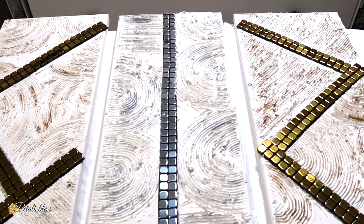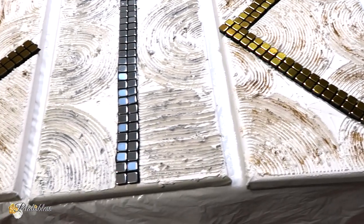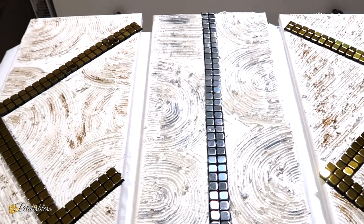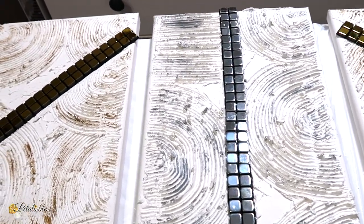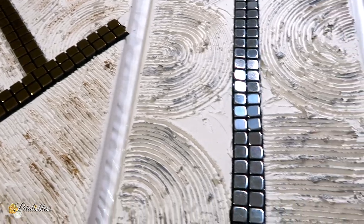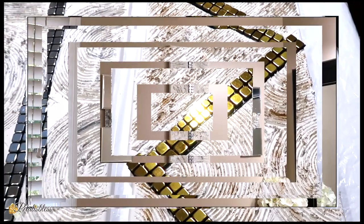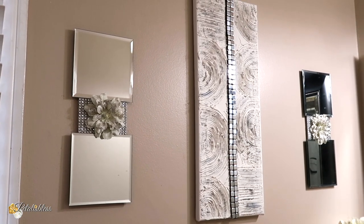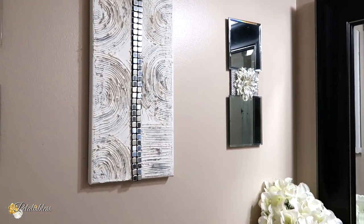And here is all our canvases — just turned out, all three of them. Don't they look nice? I think they look lovely. I love the texture, I love how it stands out. And here it is up on the wall. I love the textured canvas — I think it looks absolutely lovely, and anywhere you place it throughout your home it will look beautiful.